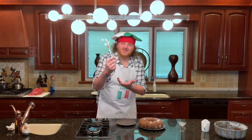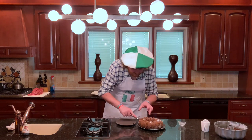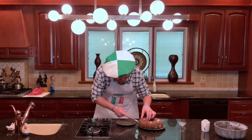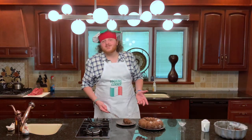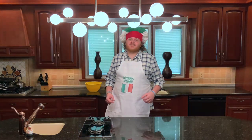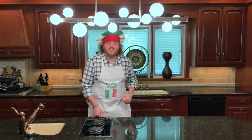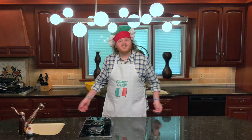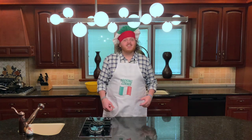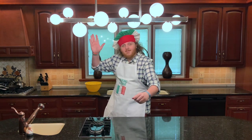That concludes this week's episode of Cooking Corner with Giuseppe Camus Roli. Thank you for joining us on this adventure as we try something new on the show. If it was something you liked, feel free to let us know in the comments. If you liked the video, leave a like. If there's something you want to see on the show, leave it in the comments and I'll try to make it for you. Thank you for joining us, and bye-bye now.